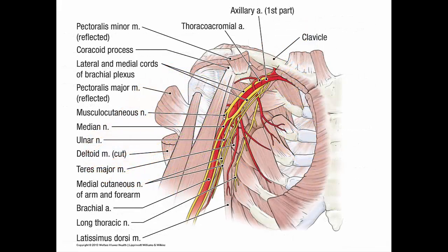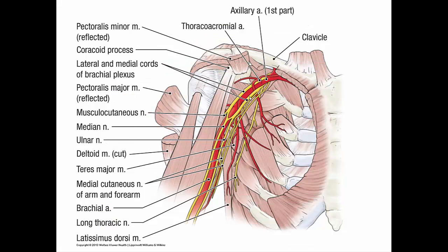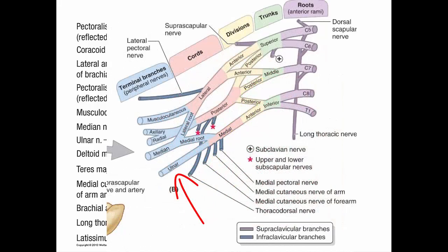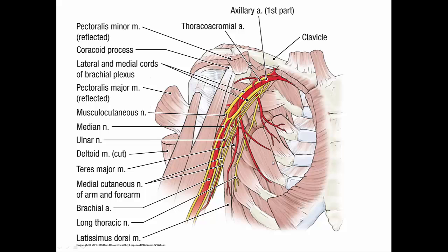Identify a couple of branches of the brachial plexus, for instance the musculocutaneous nerve, which pierces the coracobrachialis muscle. To find the lateral cord, follow this nerve proximally. The lateral cord also gives rise to the lateral contribution to the median nerve. To find the medial cord, trace the medial root of the median nerve proximally — part of the medial cord continues distally as the ulnar nerve. The three terminal branches — musculocutaneous, median, and ulnar — form the letter M. Also find the medial and lateral pectoral nerves by tracing them from the reflected pectoral muscles to their origins from the cords.